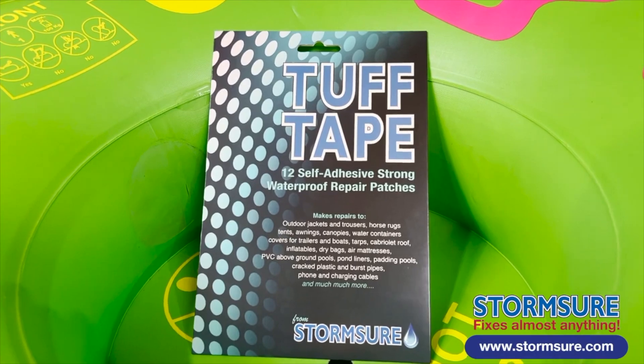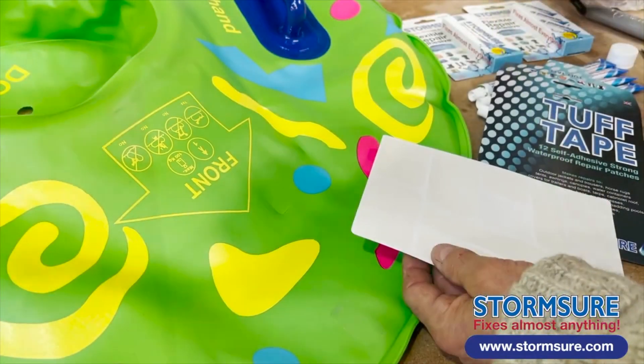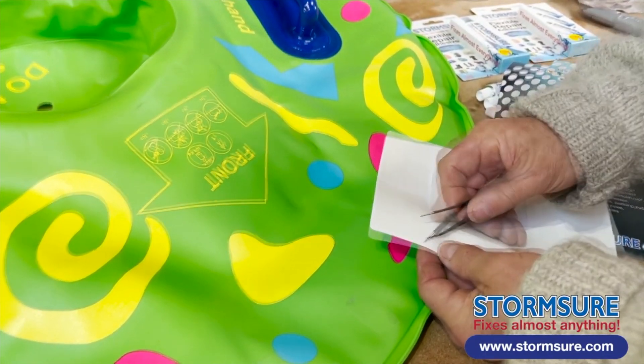We're going to use Tuft Tape pre-cut patches. Select a patch which is big enough to cover more than the area that is damaged.